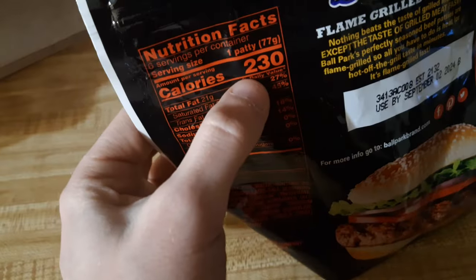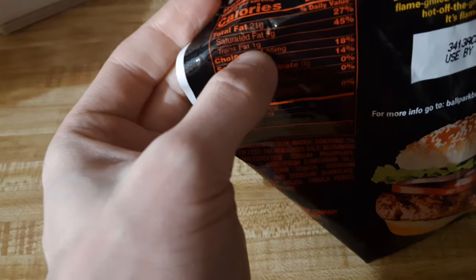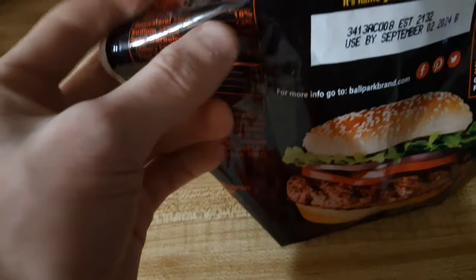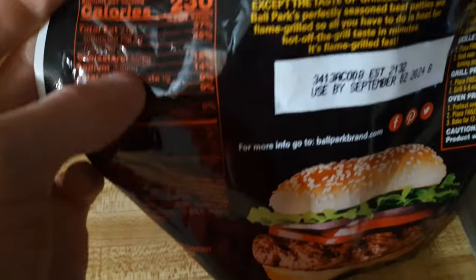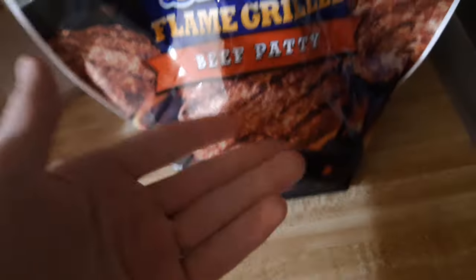Cheese. Or should I say... Cheese. There, I got the reference in there. What are the nutrition facts on this? One patty is 230 calories with 21 grams of fat, 9 grams of saturated fat. We even got some trans fat — so representation in this burger. 55 milligrams of cholesterol, which is apparently 18% of your daily value, so I'm about to eat half your daily value of cholesterol. It has 330 milligrams of sodium, which is surprisingly low, and amazingly only 11 grams of protein. What the fuck is in this if not protein? It's definitely not pure beef.